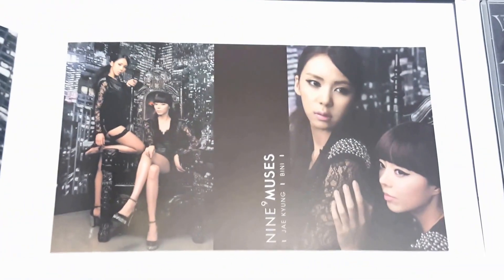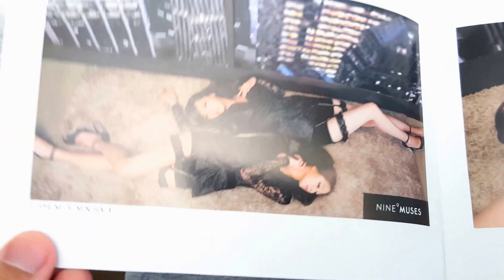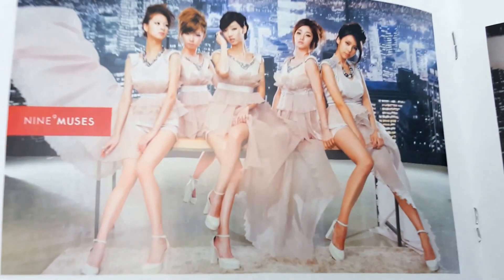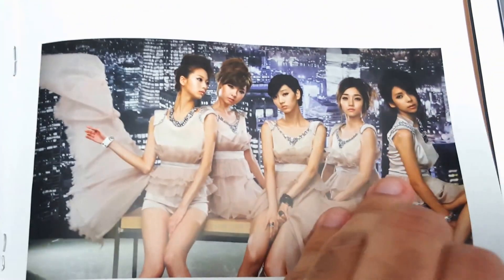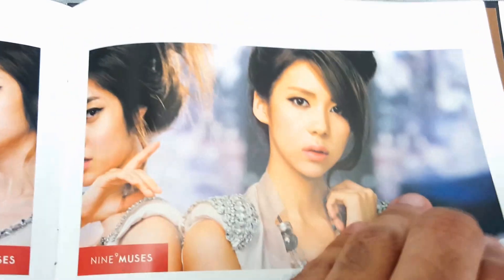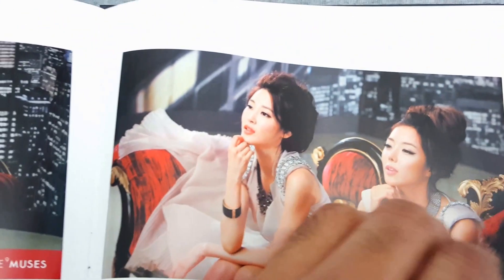I was so hyped to finally get this - it's definitely one of my more rare albums in my collection now. We've reached the halfway point - sorry if I went a little too fast on the other photos, but it's not one of the bigger photo books in my collection.